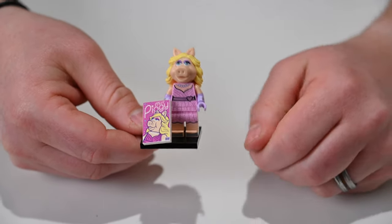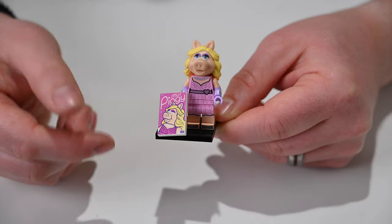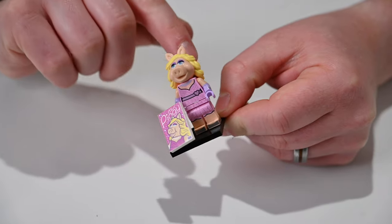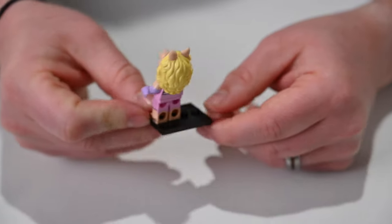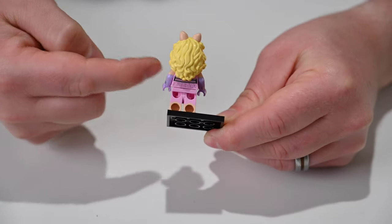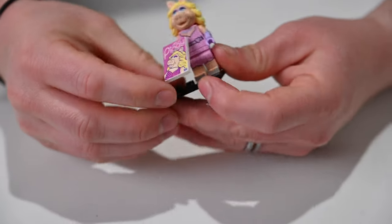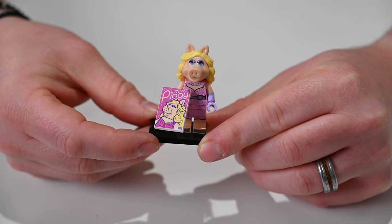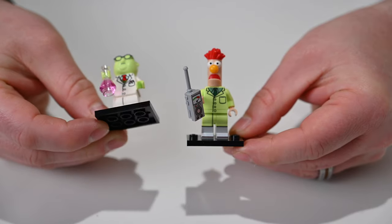Oh yes, it is the pig herself — the notorious Miss Piggy! She comes with a marquee sign, which is a two-by-three tile. She has her gown on and the biggest head of all of them with so much molded hair. She's got her marquee sign which she doesn't easily hold but you can get her to grip it. There is printing on her back slightly hidden by her hair.